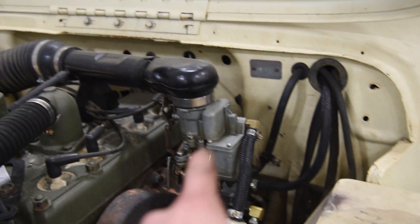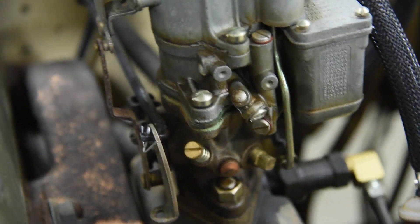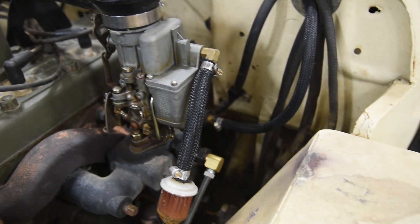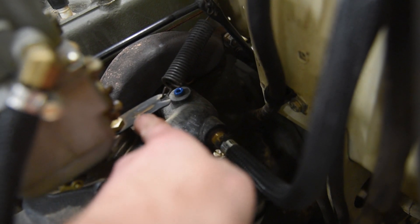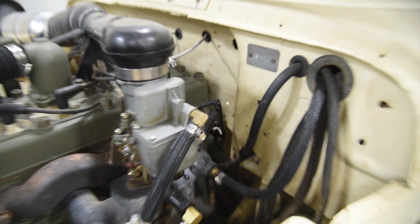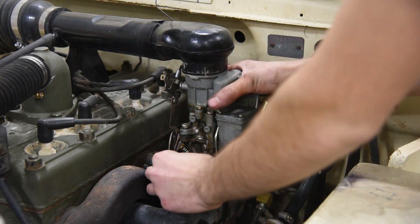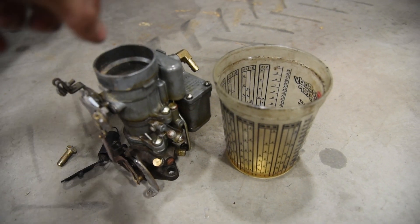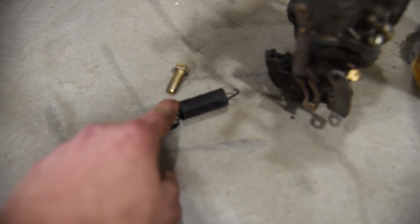If you're new to working on a flat fender Jeep, it's very simple to remove the carburetor. Pop the air horn off, disconnect the choke cable going to the dash, get your throttle linkage rod and pop that off, take your fuel line off — mine is a rubber line — and then remove the carburetor with the nuts. There's one nut down here, one on the other side. Be careful not to let that spring fly up at you. Don't forget to tip the carb sideways and upside down to get the excess fuel out of the float bowl. Keep track of your original throttle return spring and little plate for now.